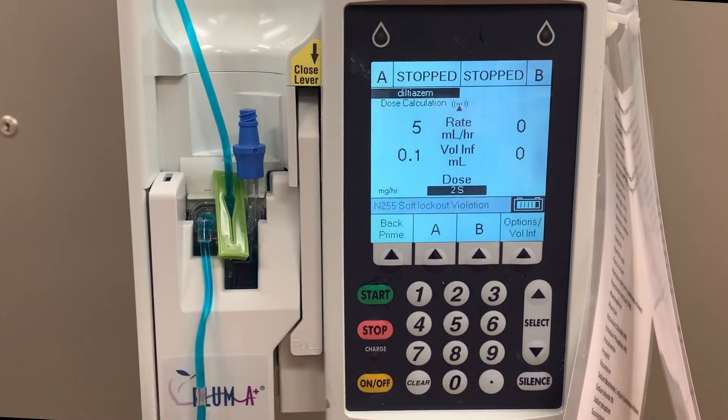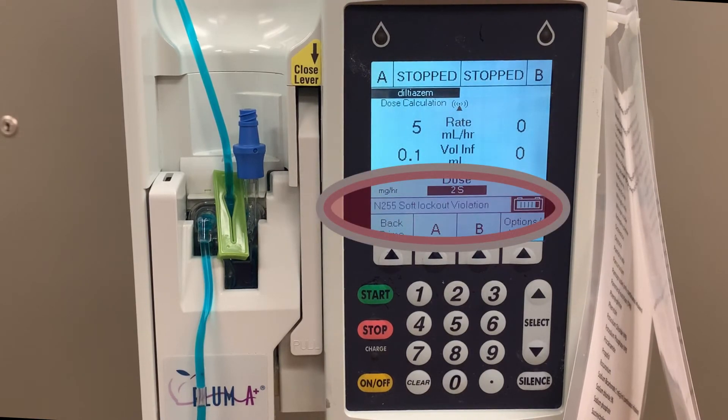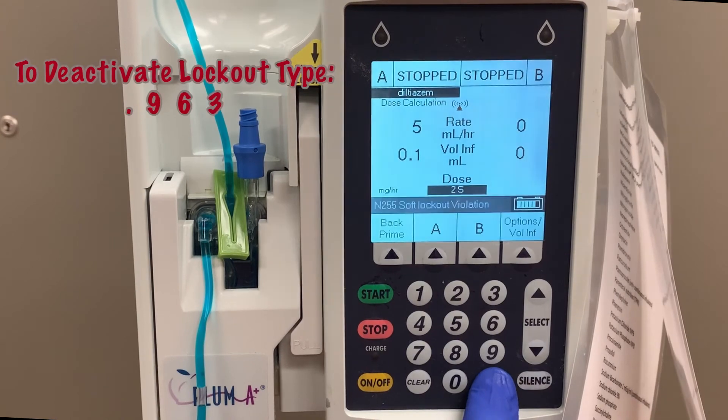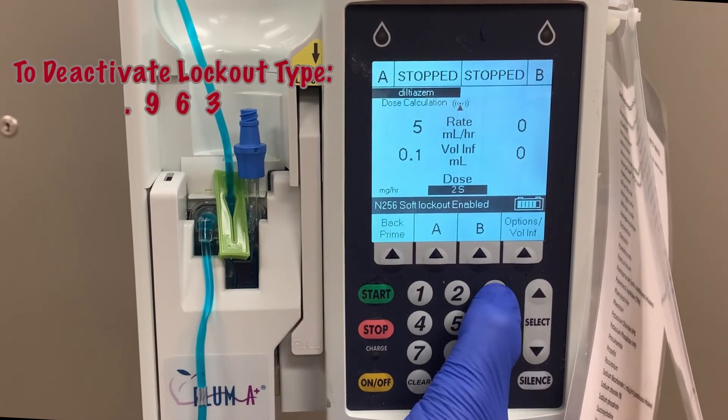Now, just as with the hard lockout, any button pressed on the keypad will not function, and soft lockout violation will appear on the screen. To deactivate the lockout, again, in sequence, press decimal point 963.